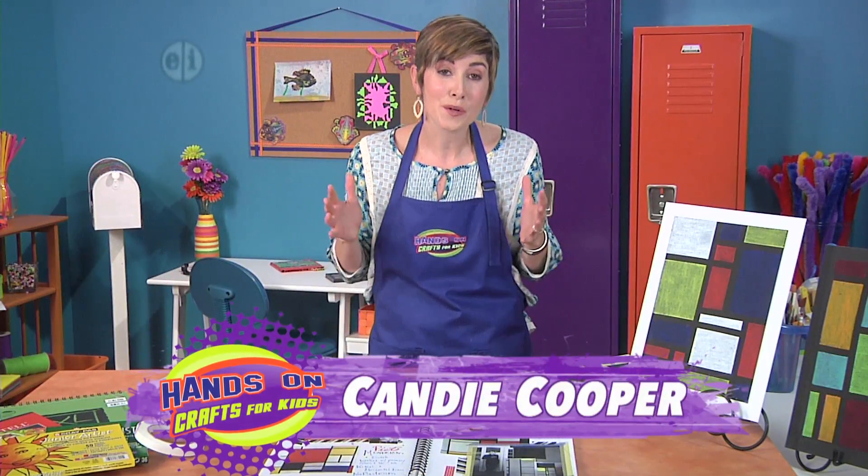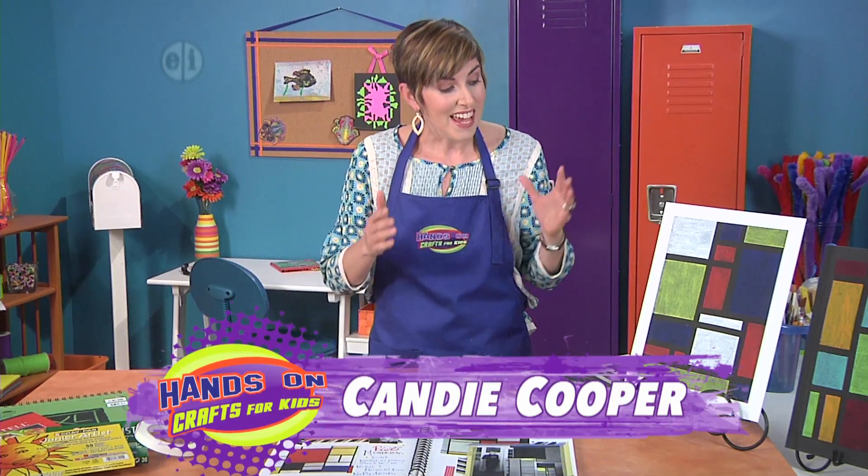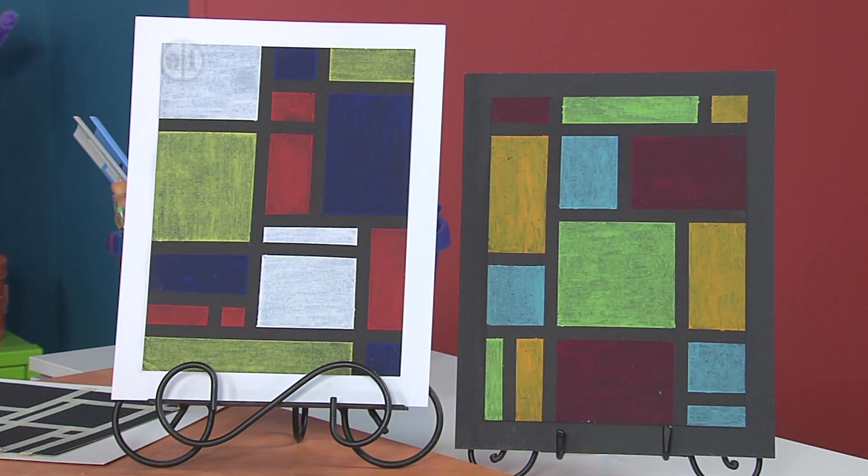Hi, I'm Candy Cooper here to show you a really exciting project that is inspired by a very special artist named Piet Mondrian. When we look at these finished examples that I've made, you can see that Piet was all about using really geometric shapes like squares and rectangles.